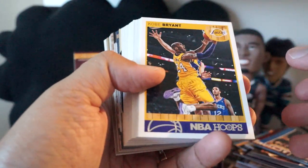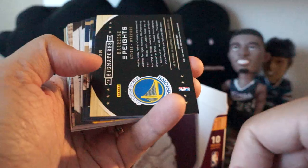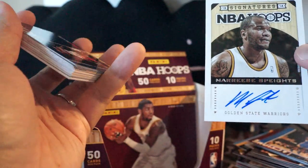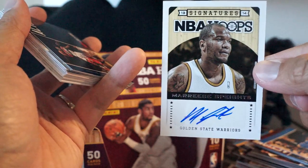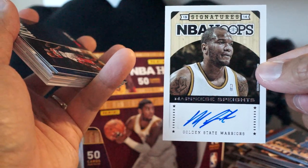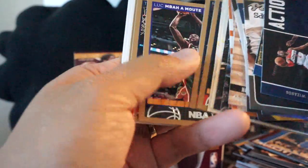It'll be fun to look through all this stuff later, but — oh! Got another autograph: Golden State Warriors, Maurice Spates. Did not expect that. So we got three autos and one memorabilia — looks like we overachieved. That's always a good thing.